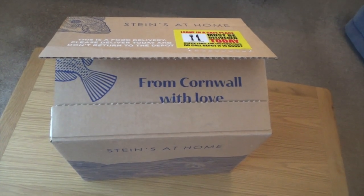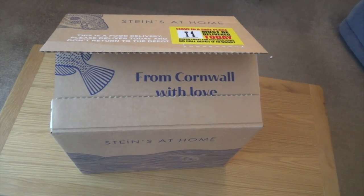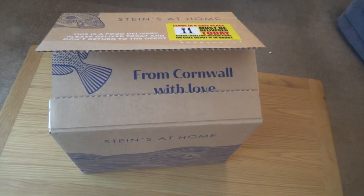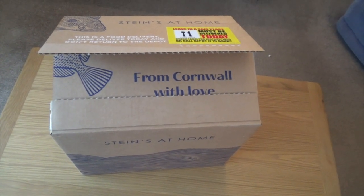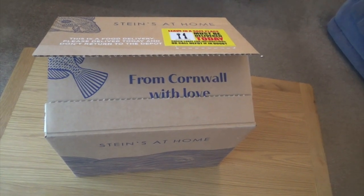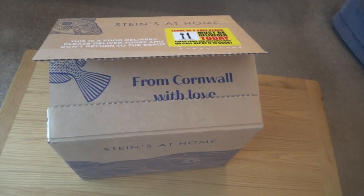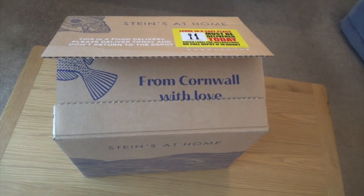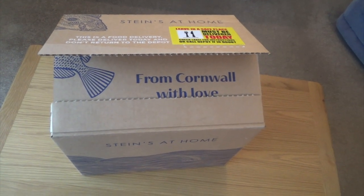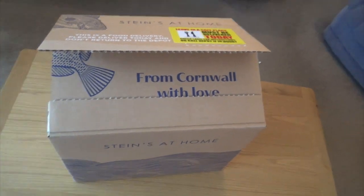Hi everybody, it's Graeme here and I've got another product review for you. This is a bit different, this one. It's Pauline's birthday today — that's my wife — and she's got a special birthday. I won't tell you what it is but it's quite a significant one. So we're in lockdown; this is 2020, November when I'm filming this, and we're in lockdown, so I can't take her for a posh fancy meal to a nice restaurant.